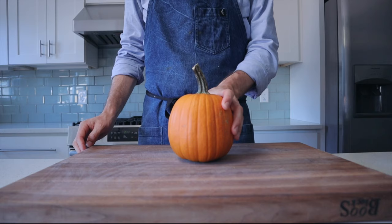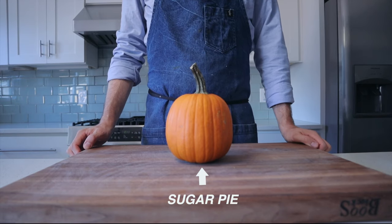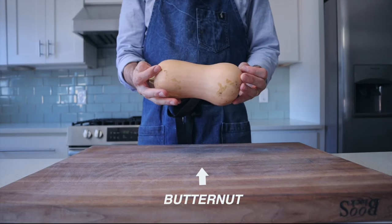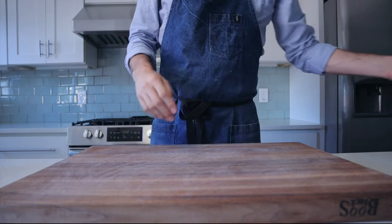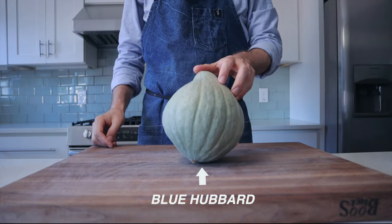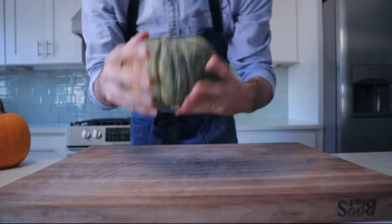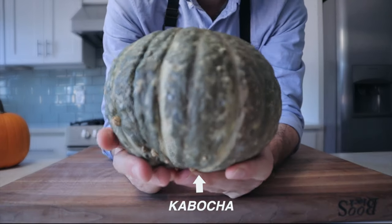Now we've got to figure out the filling, and to do that we're going to cook off all of the squashes I could find at my local grocery store. We have the sugar pie pumpkin — the most widely used pumpkin for pie, and what comes in the can. Behind that, butternut squash, everyone knows her. We're also looking at the blue hubbard squash — really beautiful color, great texture, great flavor. Behind that, the kabocha squash, one of my all-time favorites as a restaurant chef — really great texture and flavor.